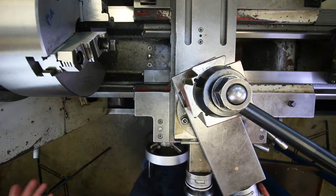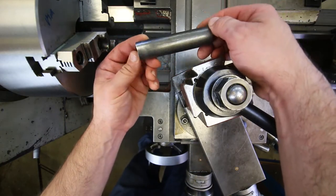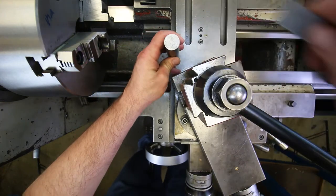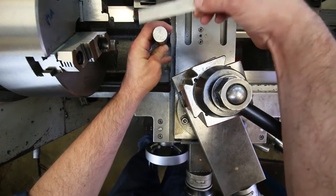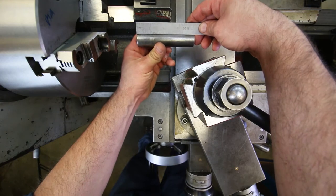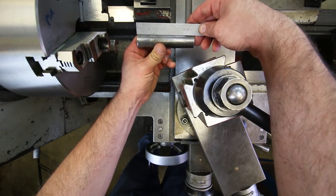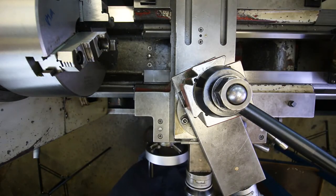Here we are at the lathe doing the first part of the demonstration for the threaded shaft project. I've already cut the piece of stock — it's one inch in diameter and about four and one-eighth inches long.